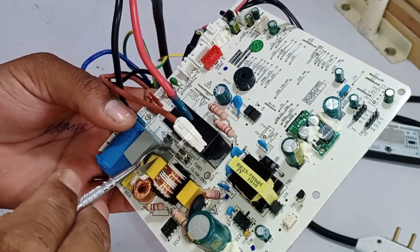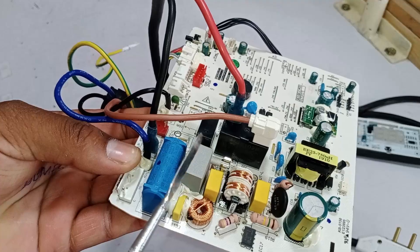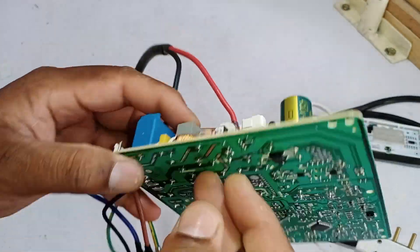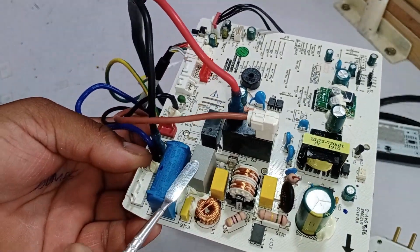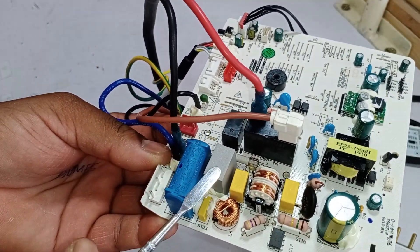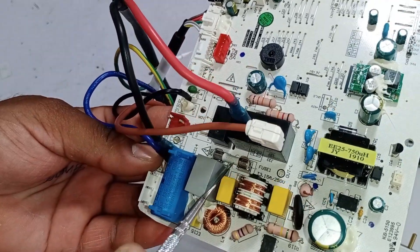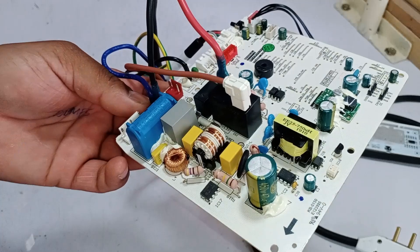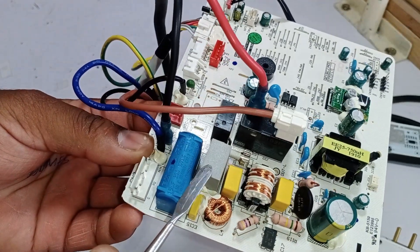Make sure to check the fuse. This grey-colored component is not a capacitor — it is an MOV or ZNR, designed to protect from voltage surges. When exposed to high voltages, the ZNR exhibits a significant decrease in resistance, allowing it to absorb and dissipate the excess energy. This causes the fuse to blow, thereby protecting the PCB from damage. So make sure to check this ZNR.